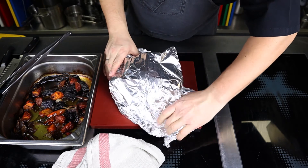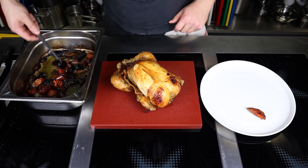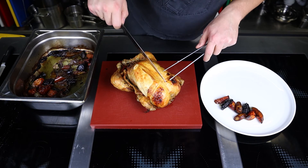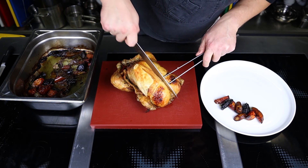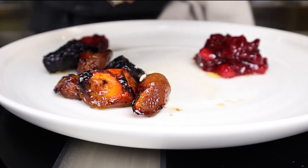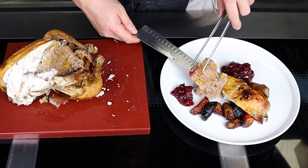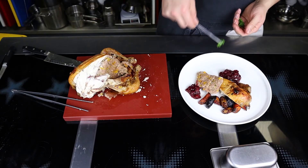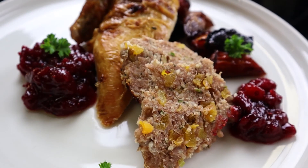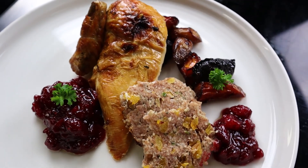Cover the finished chicken with foil and let it rest for 15 to 20 minutes before carving. You can use the vegetables from the baking tray as a side dish. Cut the bird in a way convenient for you — I like to serve chicken with cranberry sauce, the recipe for which you will see in another video. Plate the chicken, don't forget about the stuffing, decorate with herbs, and bon appétit! I hope the video was useful to you — please give it a like if so, and don't forget to subscribe. Until next time!